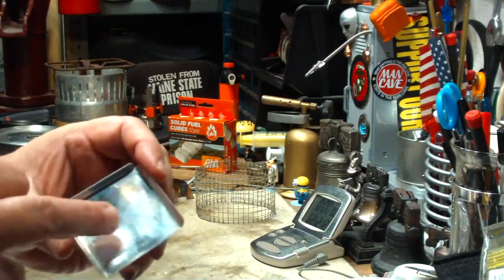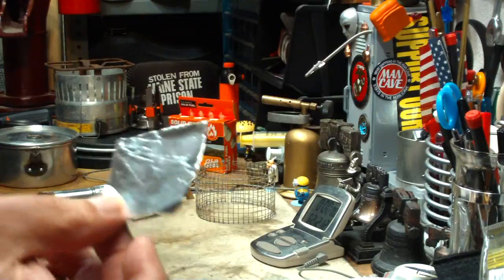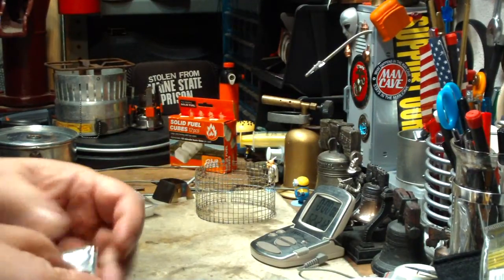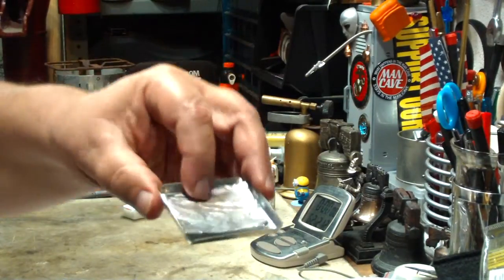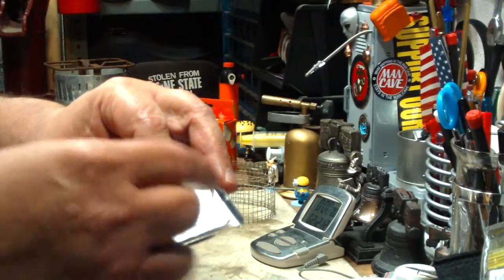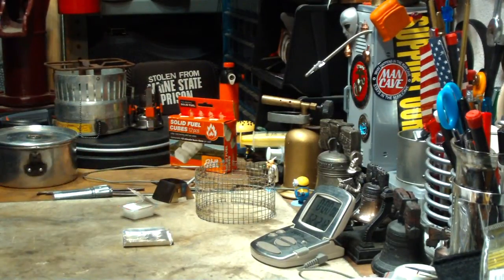One other thing: the espet on the previous test made a heck of a mess and it took some scrubbing to get it off. I forgot to put aluminum foil on. On anything I use espet on, I usually put down a piece of aluminum foil so when you're done with your burn, you can just crumple that up and throw it in your trash. I'm going to do that today.